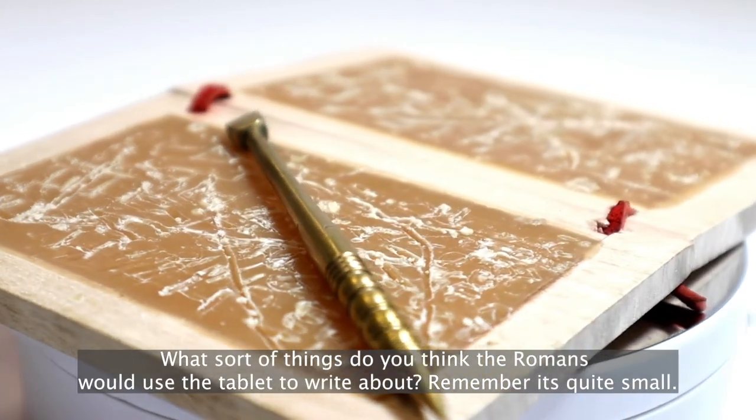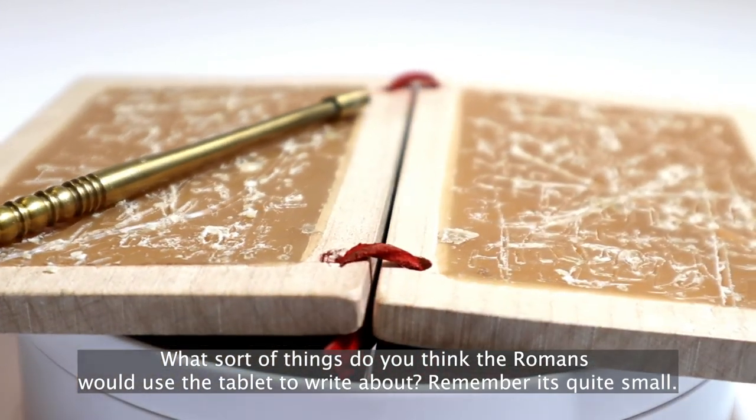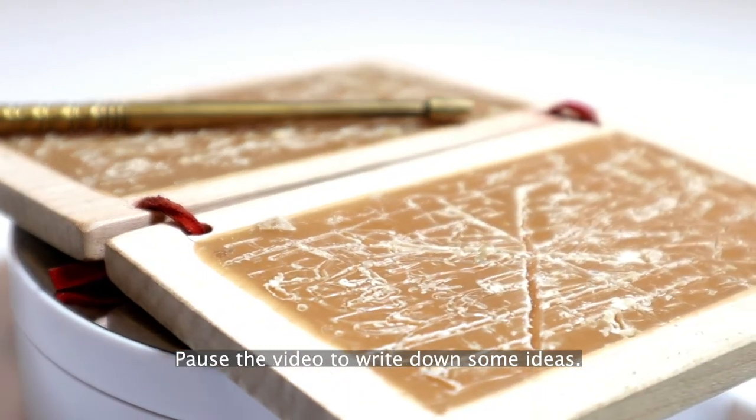What sort of things do you think the Romans would use the tablet to write about? Remember, it's quite small. Pause the video to write down some ideas.